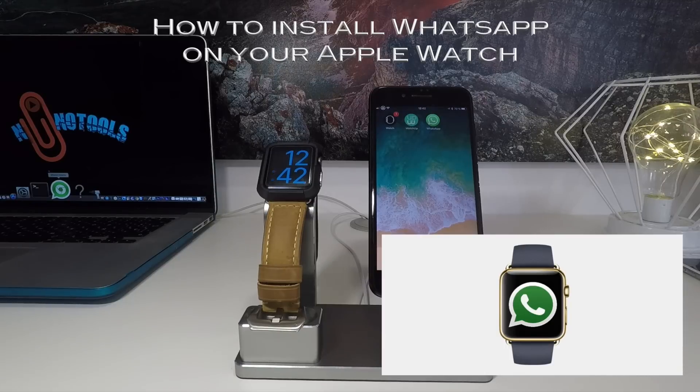Hello my friends, my name is Nino and today I want to share with you how to install WhatsApp on your Apple Watch. Let's get started.